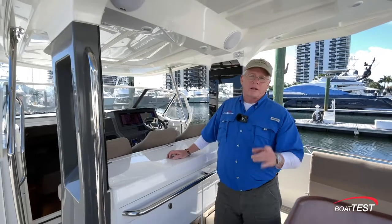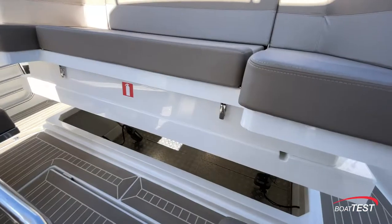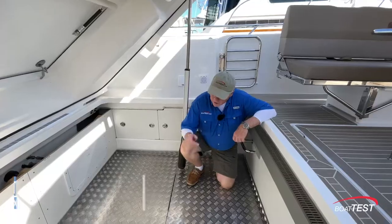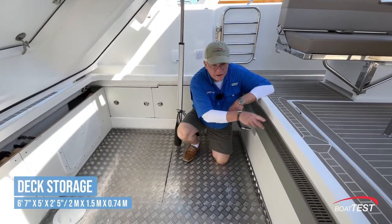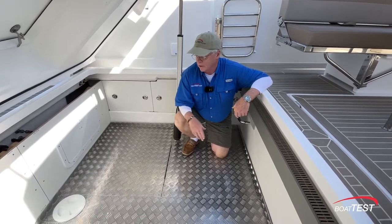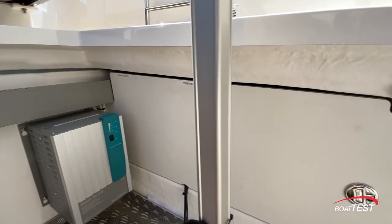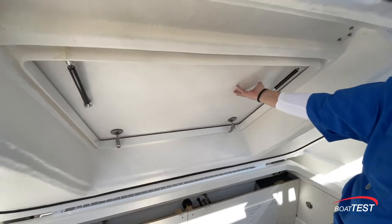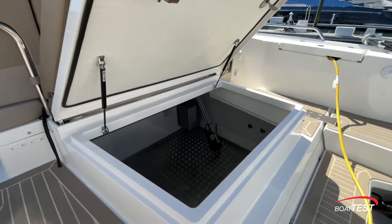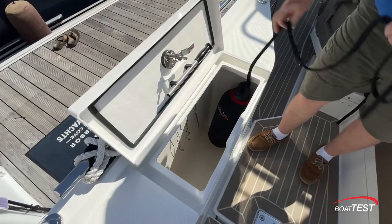Now let's get into that storage. Right in the center of the deck: six feet seven inches by five feet by two feet five inches — deep enough to hold pretty much anything you want to carry through the whole day. To the sides there's mechanical access, and there's another quick access hatch right underneath the sun pad. More storage to both sides of the sun pad, and these are deep enough to serve as fender storage. Still more storage just under the aft seat.